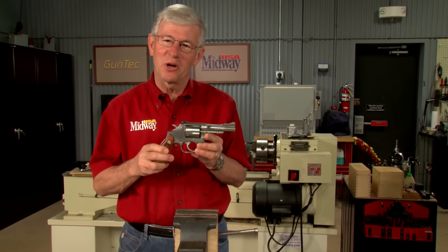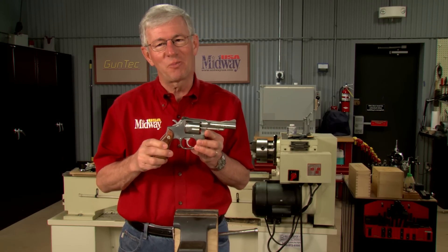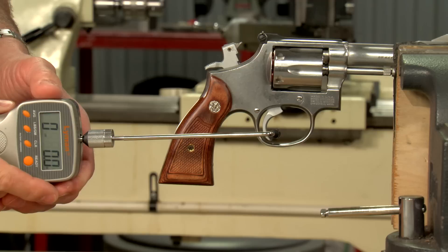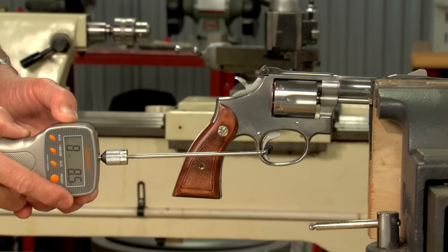If you'd like to lighten and smooth up the trigger pull in your revolver, a replacement spring kit is a good place to start. Let me show you how a few small springs can make a big difference. I'll start by using a trigger pull gauge and snap caps to measure both the single and double action pull weights.